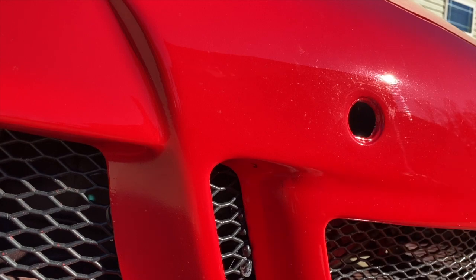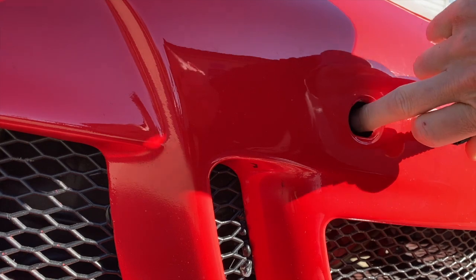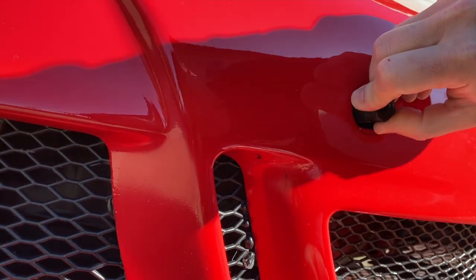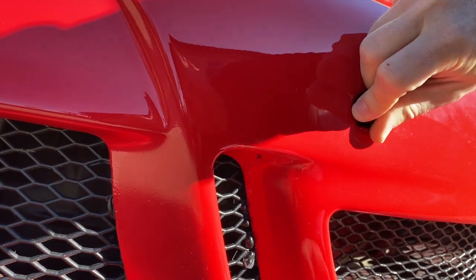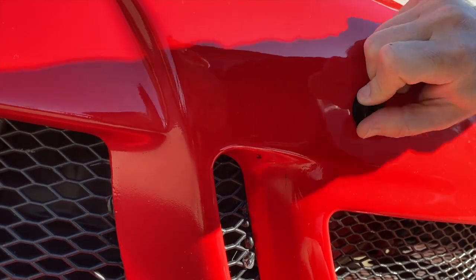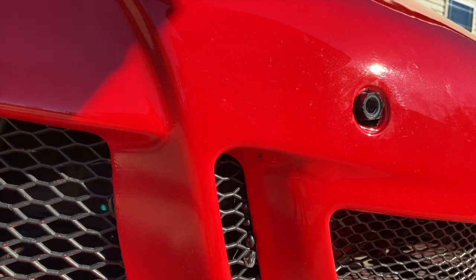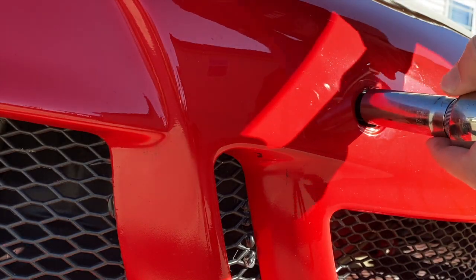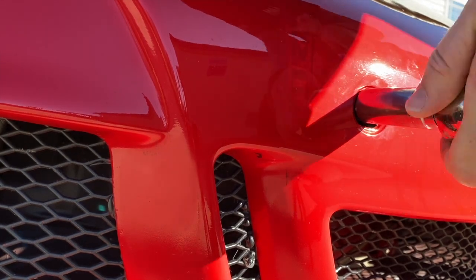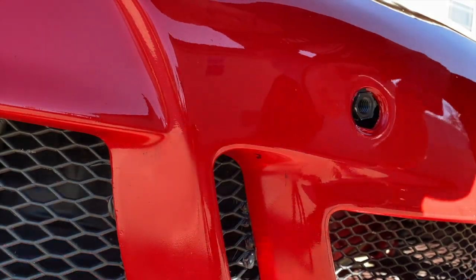The very first step is using a 19 millimeter socket and screwing this in. Now this bumper is obviously not the stock one, and I have to kind of lift the bumper up some to make these holes align. So I'm just kind of lifting up to get it started. The important part is to make sure this is not getting cross-threaded. Once you get it started by hand, crank it down till it bottoms out.